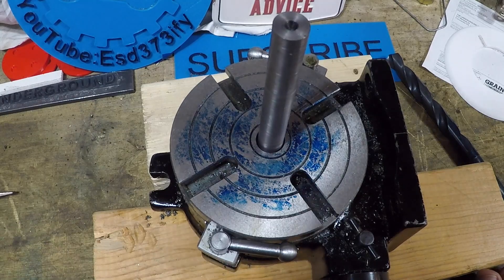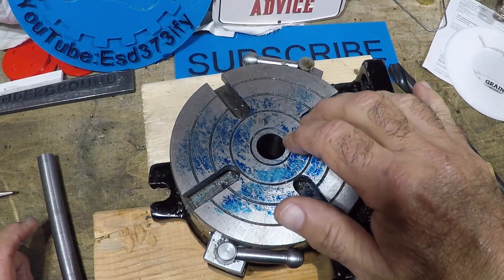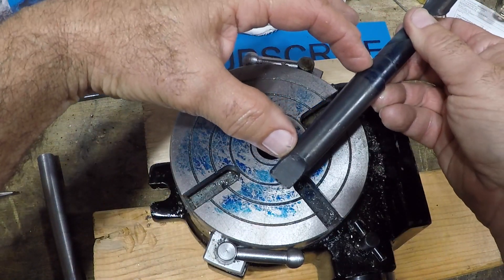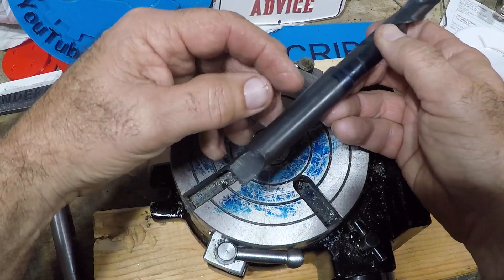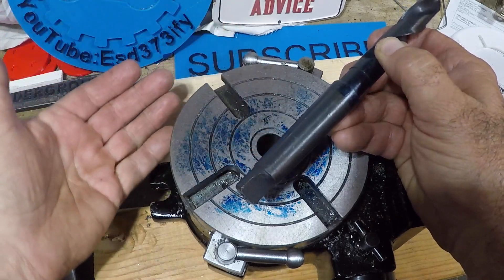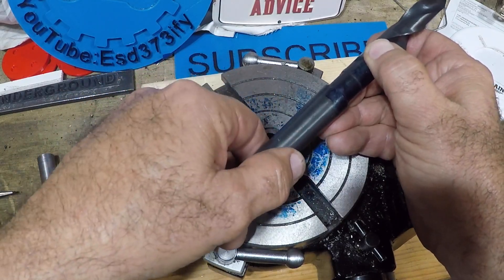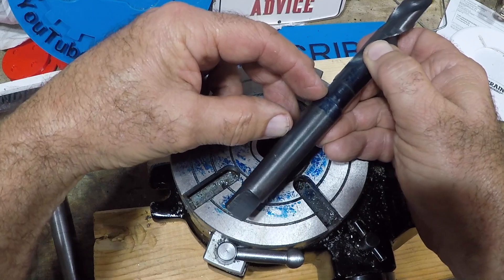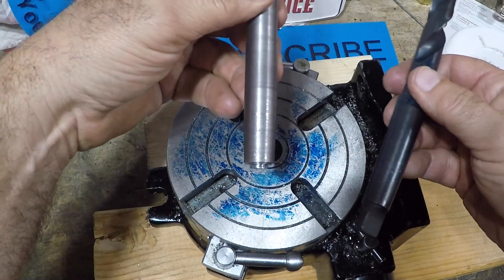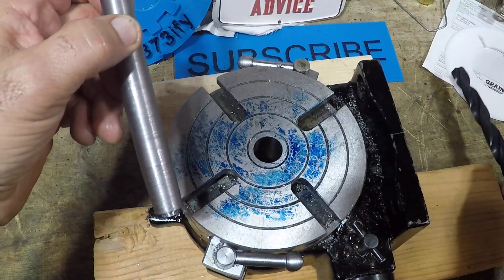It doesn't fit right. This goes in there inside the rotary table, but the morse taper isn't this entire length - the taper part is only from here to about here, and then the bottom underneath the rotary table is open. So this part of the taper isn't doing anything; it's the top part that's holding everything in place. This part of the taper is the bottom part - there's nothing inside the rotary table to hold it.